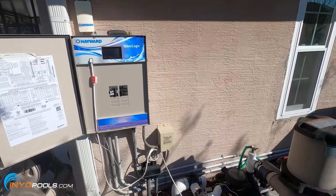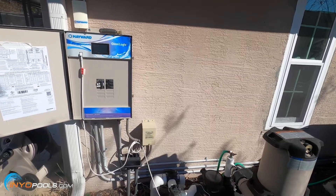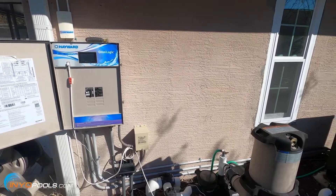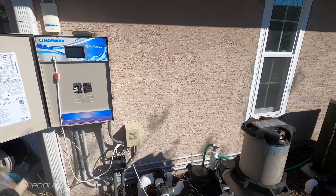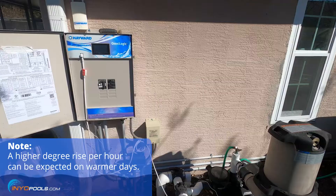It's now 3 p.m. and the temperature of the water is up to 66 degrees. The ambient air is 72 degrees. We're holding pretty steady at 1.7 degrees per hour.